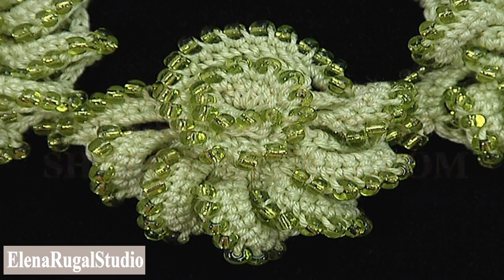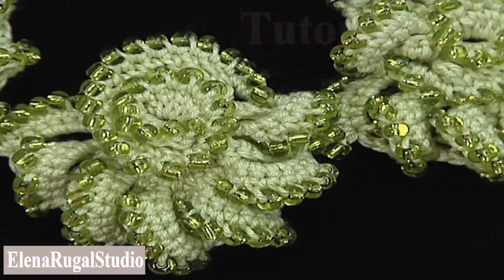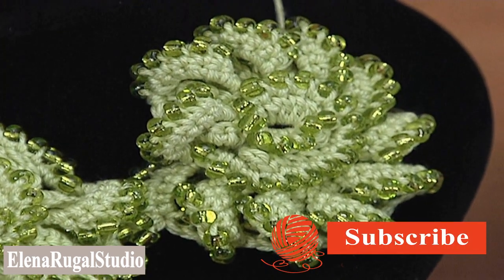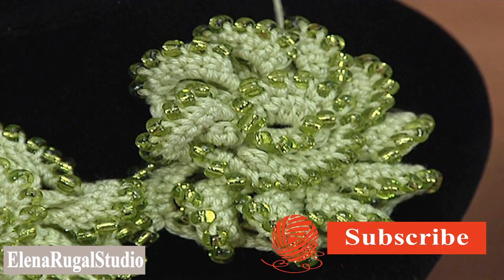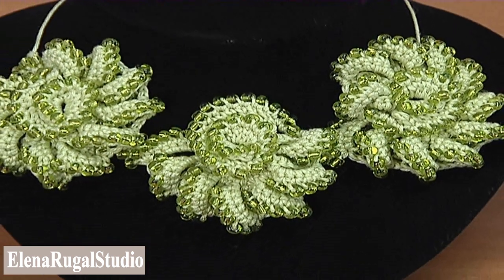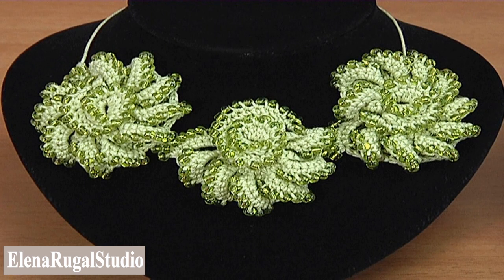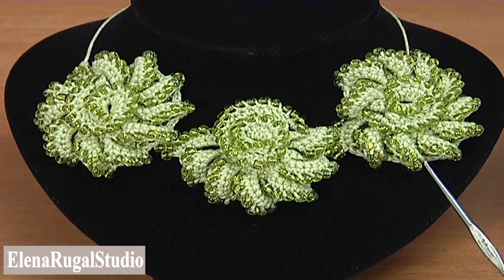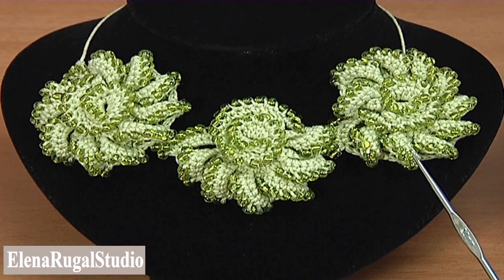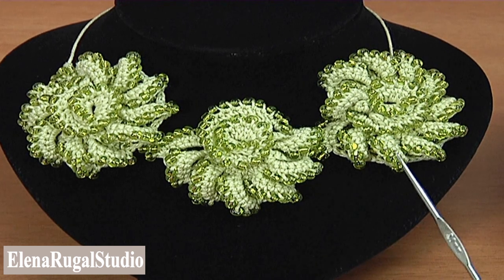In this crochet video tutorial you will learn how to make a beautiful cord with seed beads. In my case this cord consists of three segments: two big segments and a small one. This cord you can use to make jewelry such as a necklace, bracelet, belt, or for decoration of crochet and knitting clothes.